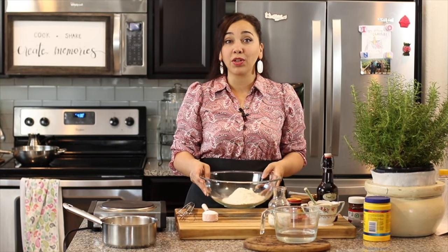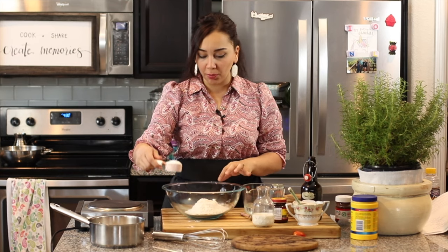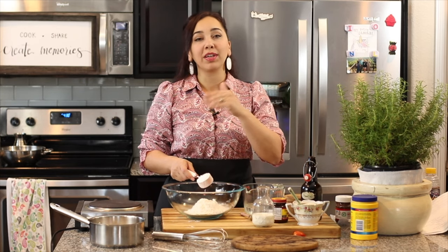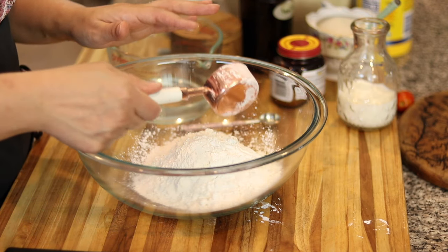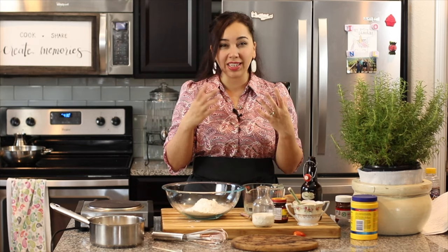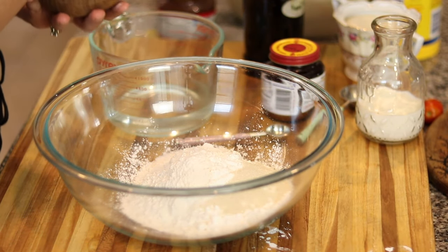Let's get started making the loukoumades dough. This is the same loukoumades recipe with just one small change: one and three-quarters cups of all-purpose flour. Instead of the original two cups, I'm subtracting a quarter cup of flour and replacing it with a quarter cup of cornstarch, because it keeps them really nice and light and makes them a little extra crispy. If you don't have cornstarch, rice flour works too. Then I'm going to add a tablespoon of granulated sugar and a quarter teaspoon of salt.